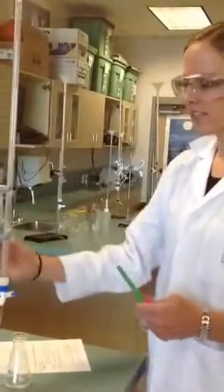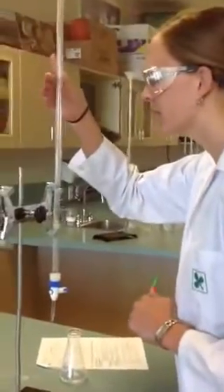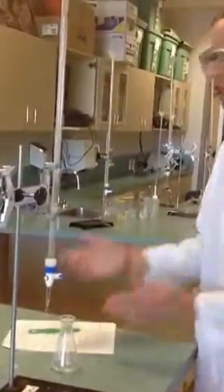Once you've got your indicator and your acid, you're going to walk to your station. First, I'm going to make sure there's enough base in here. You're going to be in the 20 to 30 mL range of base for any of our acids to work. I can see I have enough base, so I'm going to go ahead and start. I'm going to take my initial reading of my base, which is 14.5. This one is super important to record because you can't go backwards.